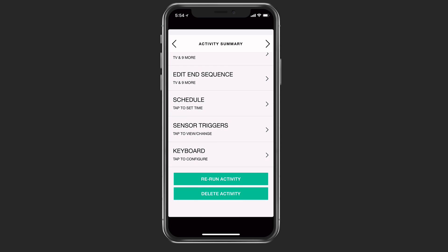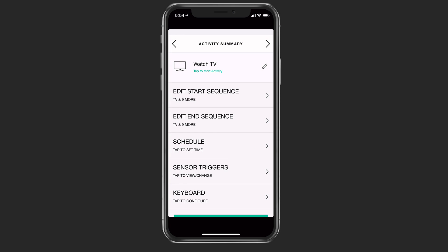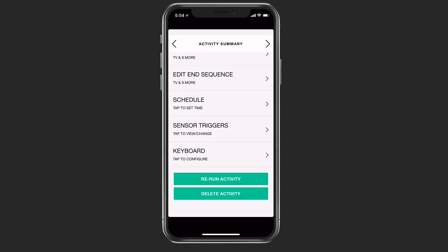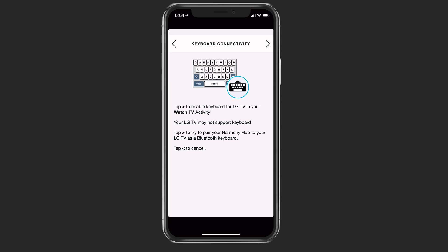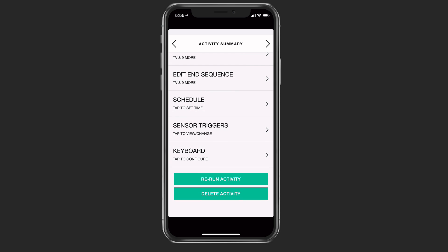I can also use sensor triggers — if I've got sensors in my house, I've got some Nest sensors there. Whenever those sensors are tripped, I can cause certain things to happen like lights to go on. I've also got keyboard options as well. And then finally, I can delete the activity or rerun the activity if I want to do that. So that gives you an idea of how this works.